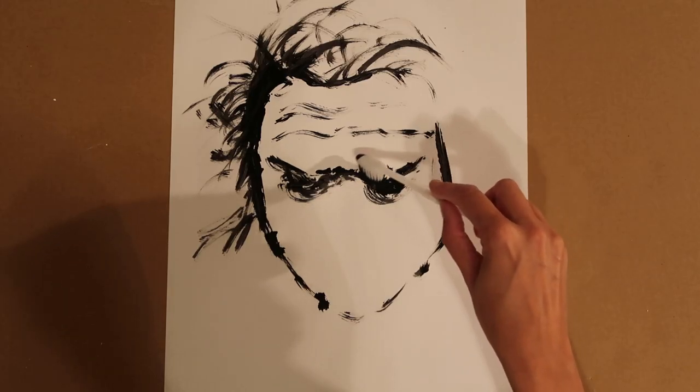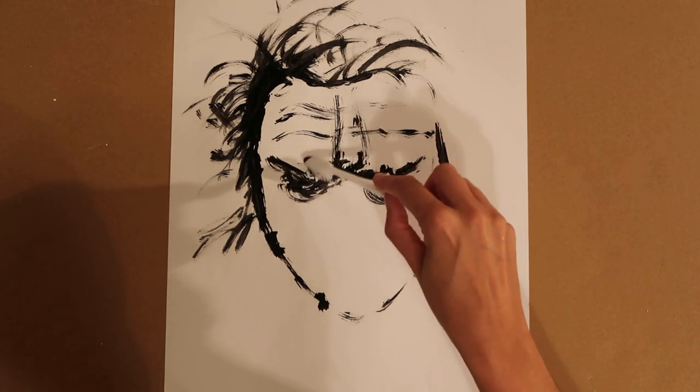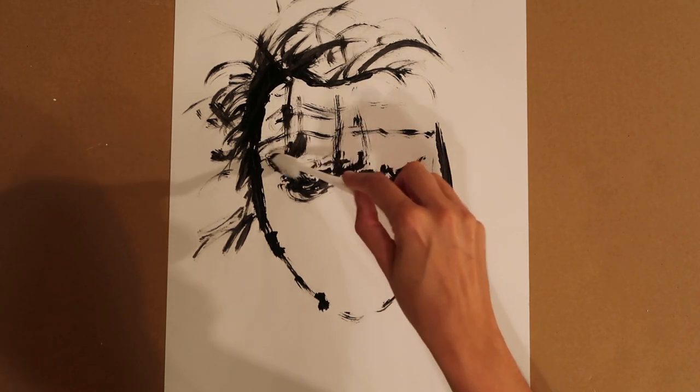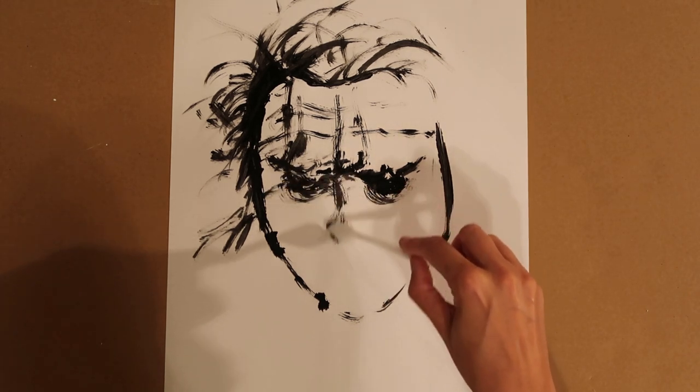Now this does take a lot of practice. The trick is to get those individual lines — the technique to doing that is really to try and tilt the brush to the side. As you can see just here, I'm trying to get those individual lines working through. It's really trying to use just one of the bristles on the brush, as opposed to the whole brush itself.